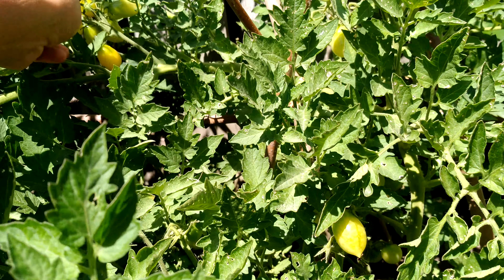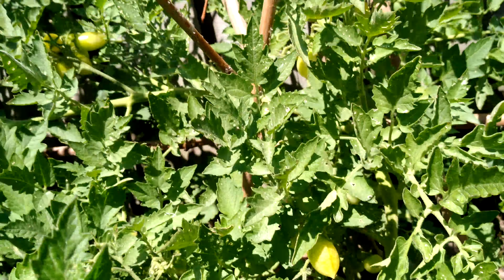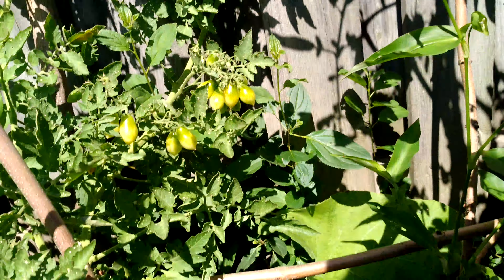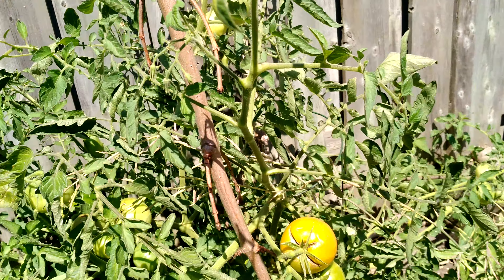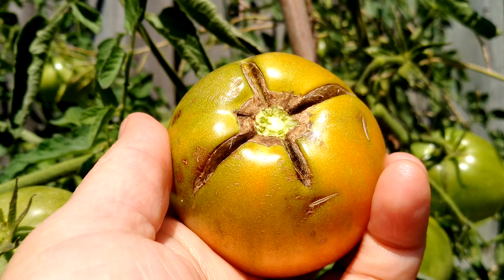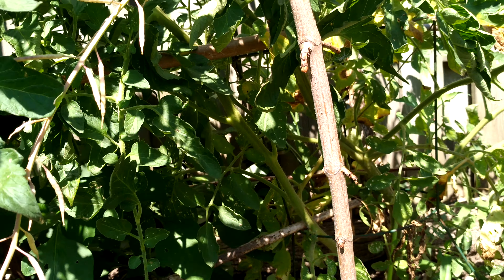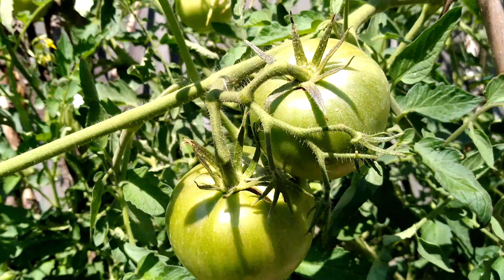I have some bell pepper too, but it's like the squirrels are eating it. You know, I don't spray it with anything — look at that. I need to put some string in it to support it.